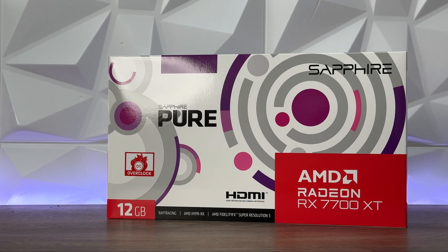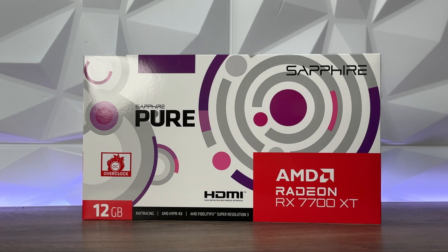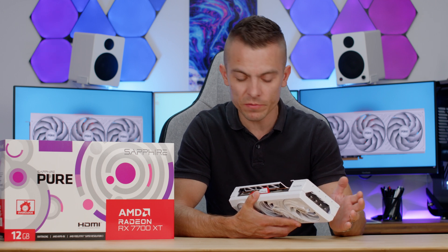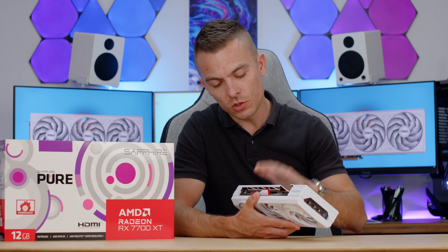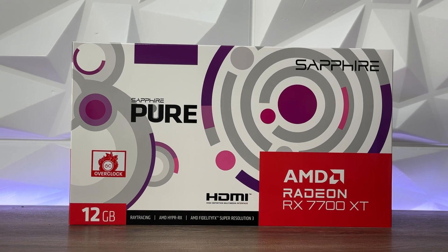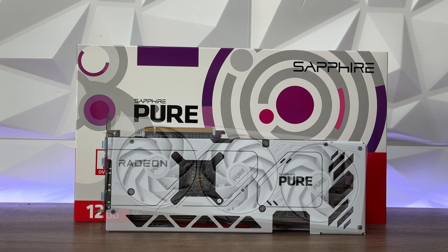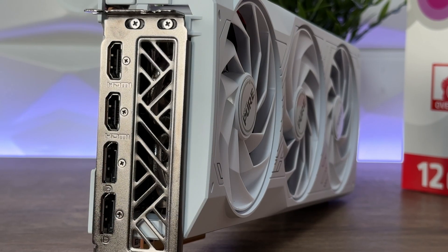We have a quite nice all-white design with the Sapphire logo right here and some red plastic cover that lights up in red. We have two 8-pin connectors, an LED switch at the back which means you could switch it off entirely — so if you want to go with a complete white build you can switch off the LEDs. We have a pure white backplate which is quite solid because it keeps the GPU straight, you have a slight sag but nothing to worry about, and because of that you get an anti-sag bracket inside the box as well to mount beneath it. Three fans are somewhat similar to the Pulse design.